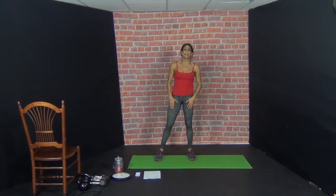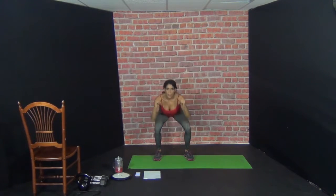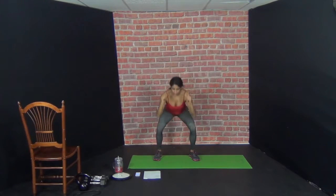Other side — left leg works. Right leg kicks over to the right side of the room. Catch your breath. Ready. 1 — kick. 2 — kick. 3 — kick. 4, 5, 6, 7, 8, 9, 10.